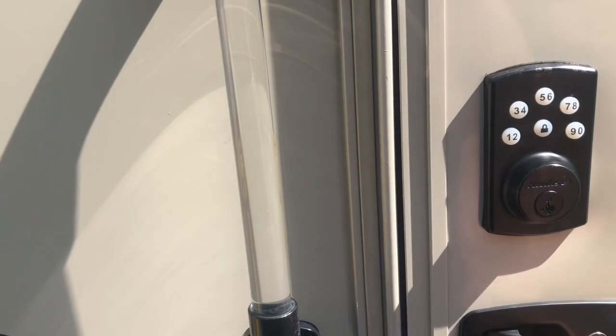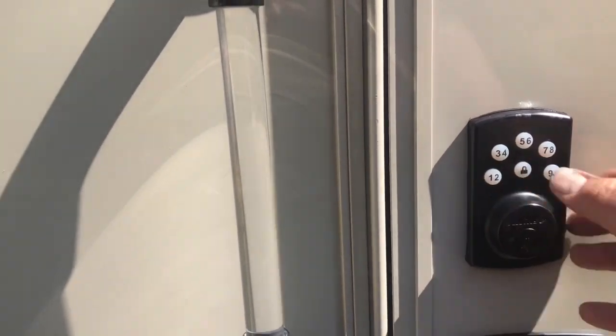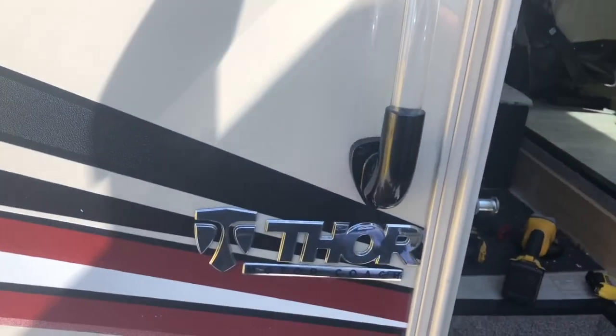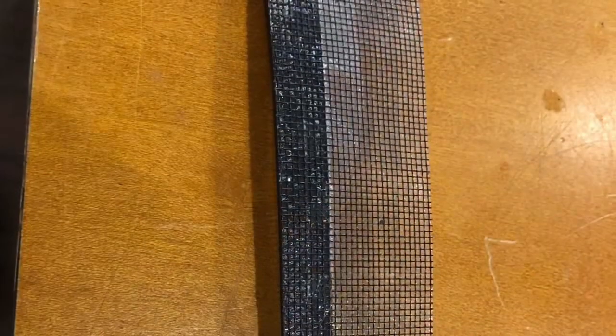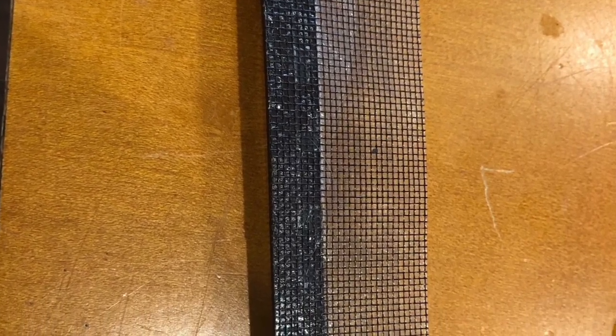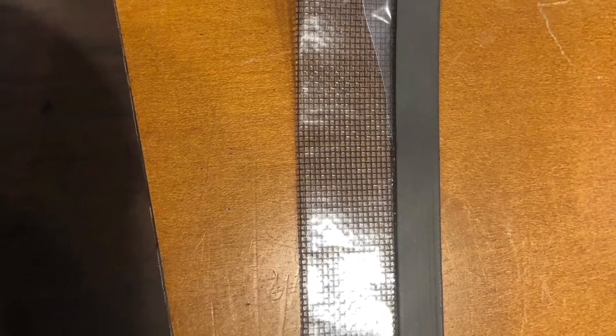Press the button — lock. Put the default code in for right now. And there we go. Now I take some screen repair tape and some adhesive magnetic strips, put them together, and attach them to both sides of the screen that I cut.